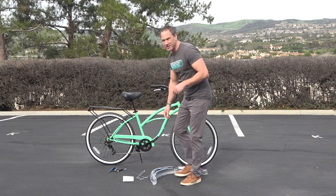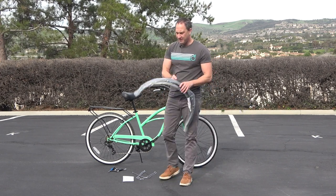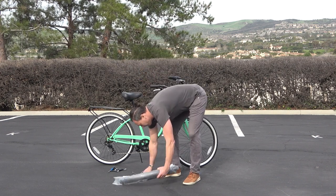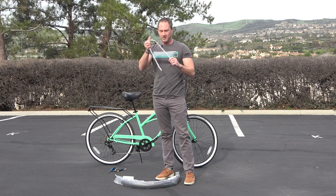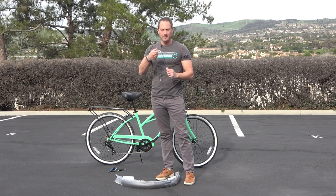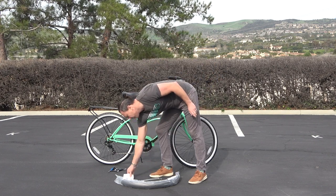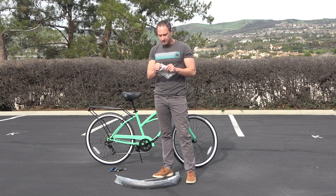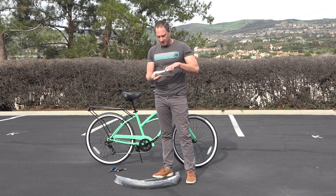So what you've got: I have a contrasting color here — a mint green Around the Block and matte gray fenders in plastic, as they will arrive for you. I also have struts — these struts or stays hold the fender to the bike. These are silver; you're going to receive black ones. And in a separate package you'll also get your hardware — all the nuts and bolts that you need.